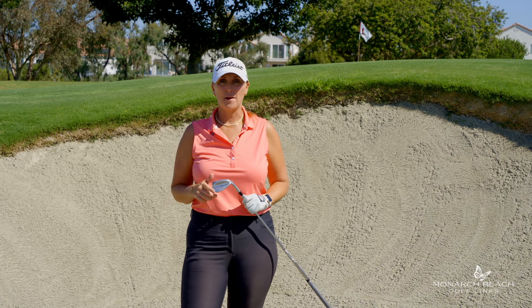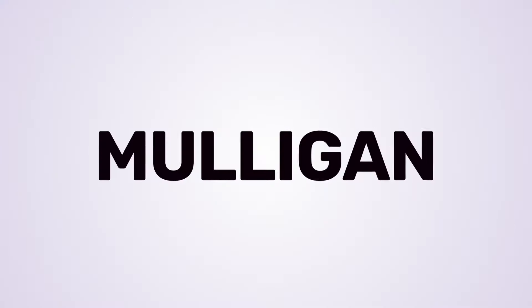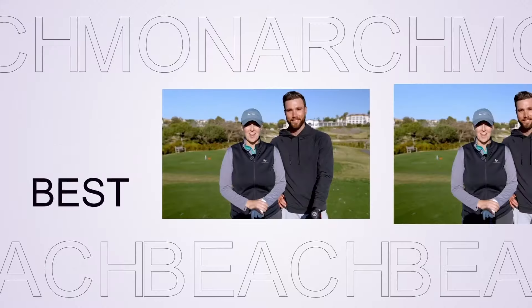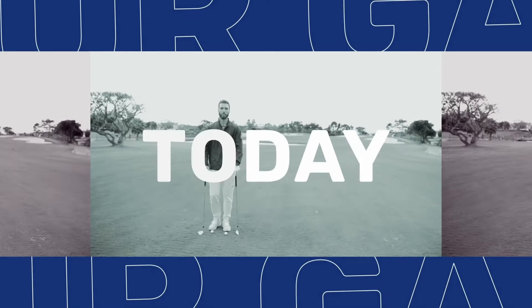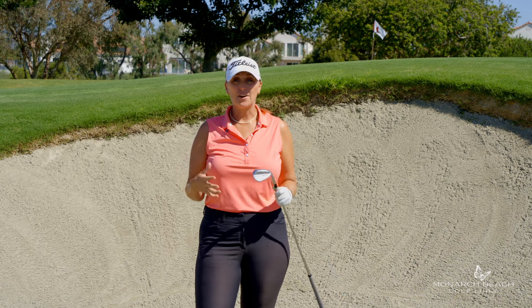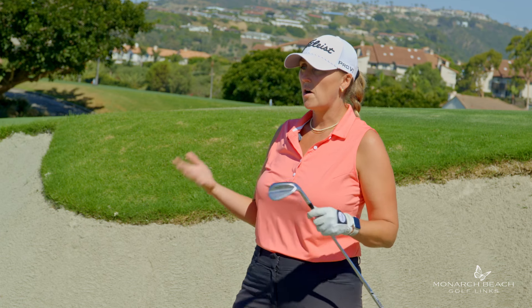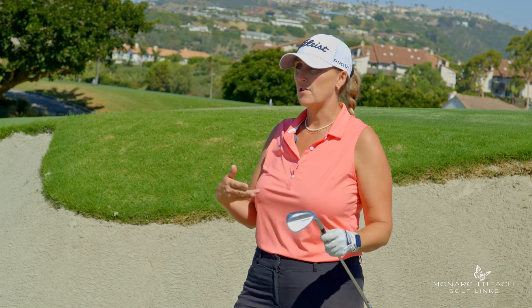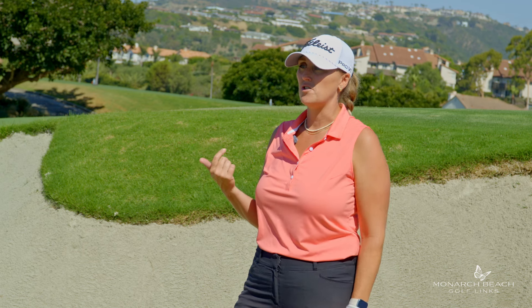Here's a quick setup change to help you hit better bunker shots. One of the more requested Monday Mulligan videos we get is bunker lesson content. I was watching a video of Phil Mickelson — obviously he's pretty good at short game — hit bunker shots, and I thought this one could be cool to talk to you guys about.